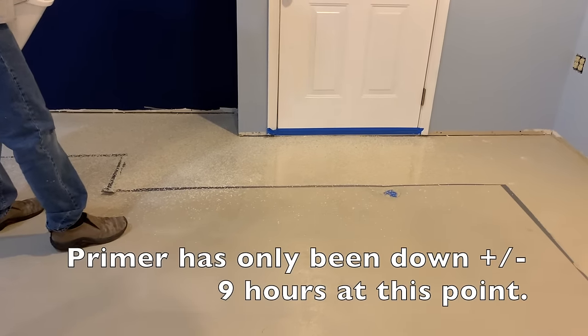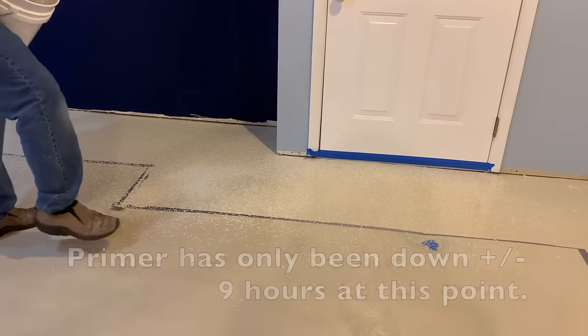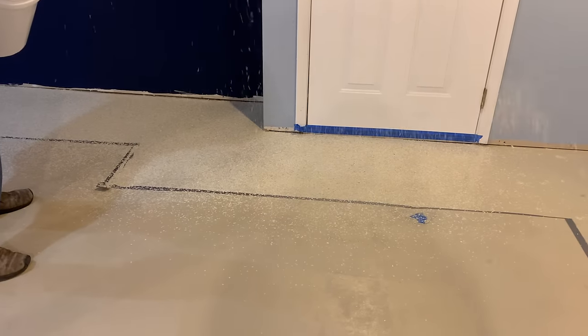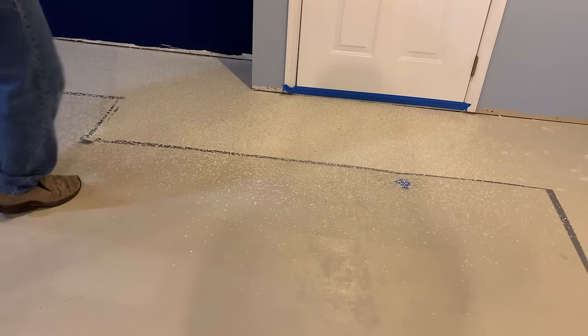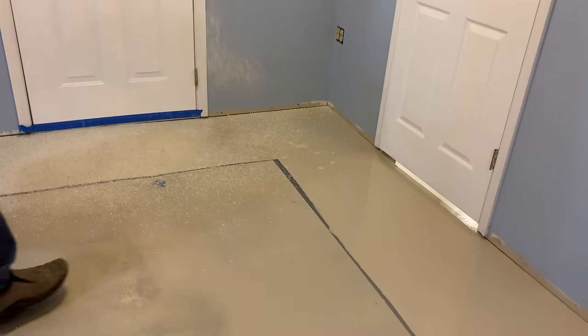One thing I'm thinking about while doing this — we're right on the edge of this stuff not being hard enough. Where I'm stepping on the flakes, I'm hoping they come off tomorrow. I might have to scrape this whole floor including where I'm standing to get these flakes out of there. We'll see what happens — cross that bridge when I get to it.